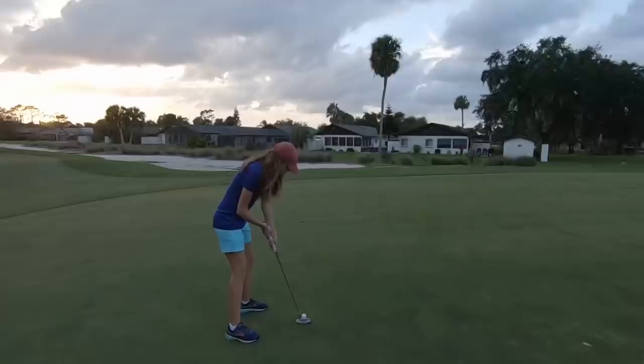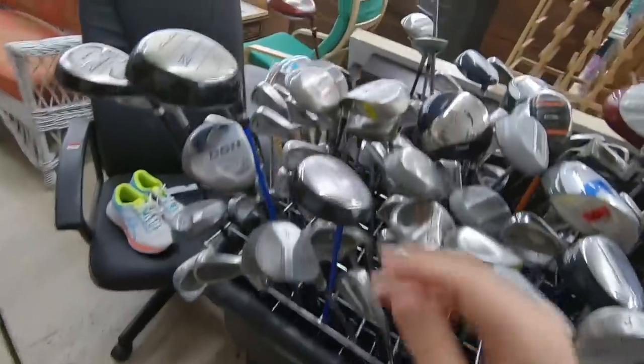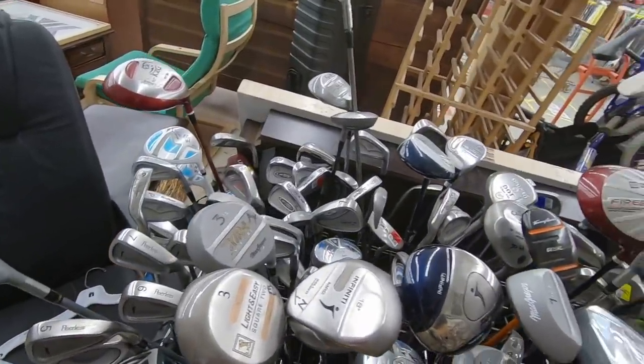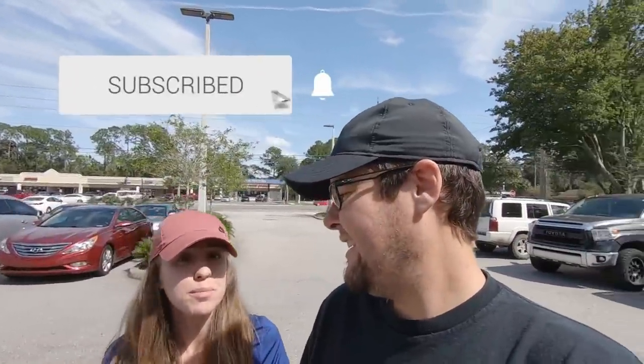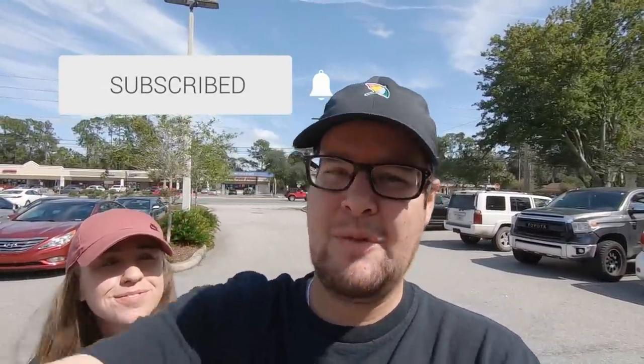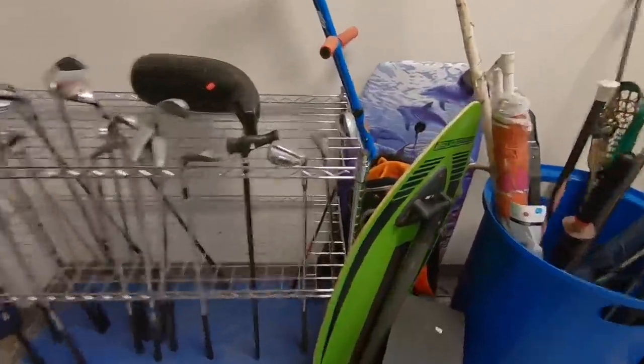Welcome back from the Goodwill parking lot in Jacksonville, Florida. We're going to do some thrifting for golf clubs — we normally find really good stuff. Let's head inside Goodwill number one and see what we've got.